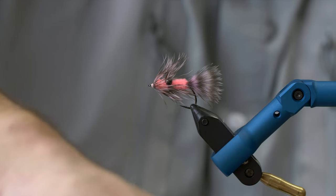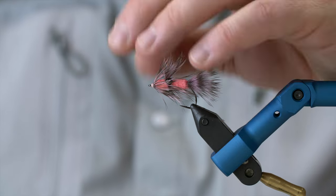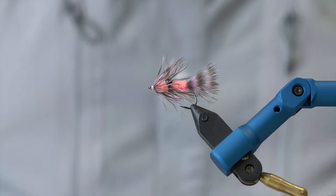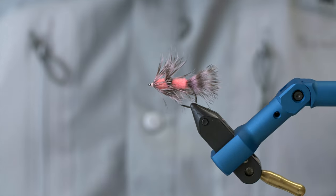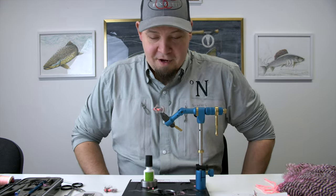The Sixten — which is, I think, a Nordic name, a boy's name. I actually have a friend who has a son called Sixten; I think it's a Swedish name. So there you go — the Sixten, a pattern designed by Rune Westpail. Here is the finished fly.